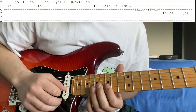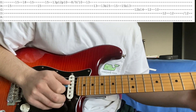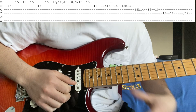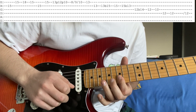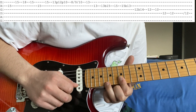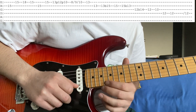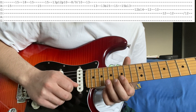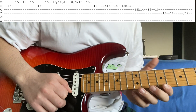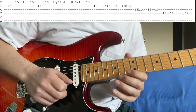The next lick sounds like this. What I do is I bar the bottom two strings on the 15. You're going to go 15 on the B, then on the high E you're doing 15, 18, 15. Then 15 on the B, 15 on the high E. And then you're going to be doing exactly what you did in the lick before — the pull-off 13 to 12 to 10, and then a slide 8 to 9 to 10. You've done that before, so I'm not even going to worry about that.